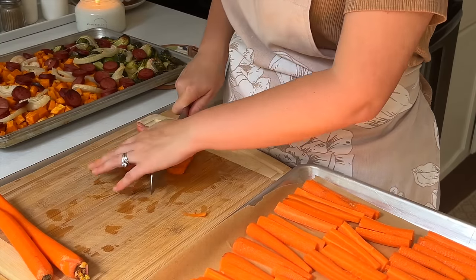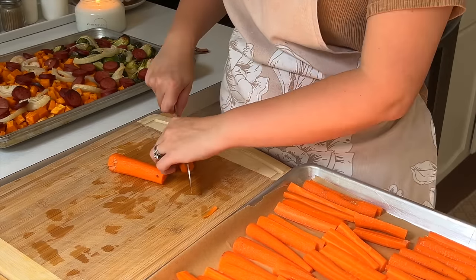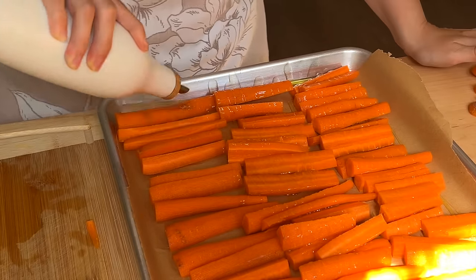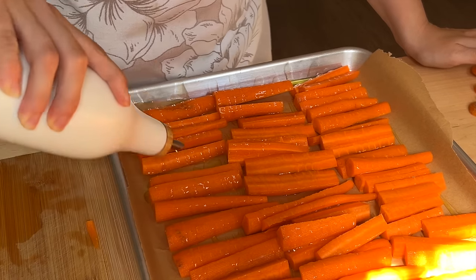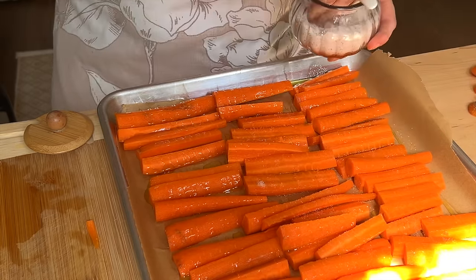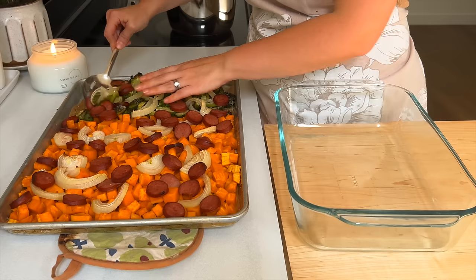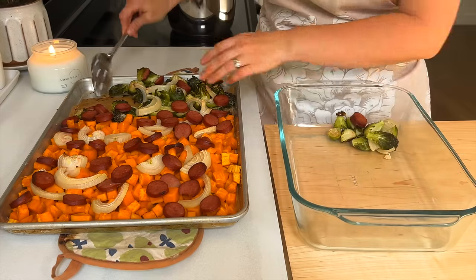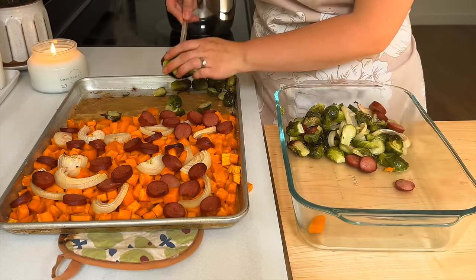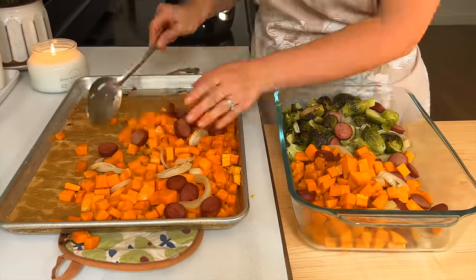Once they're all lined up, I drizzle with some olive oil or avocado oil, whatever I have on hand. Carrots do pretty well without much added when they caramelize, so I just drizzle the oil on and top with some salt — going for basic flavors this day. I popped that into the oven and because I have the oven on, I'm keeping things rotating in and out, especially on hot summer days — trying to plan getting things in as fast as other things come out.